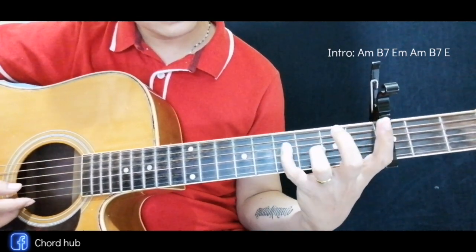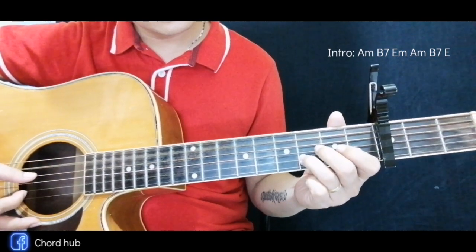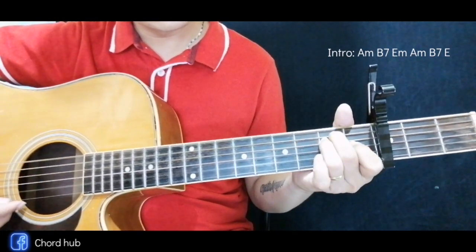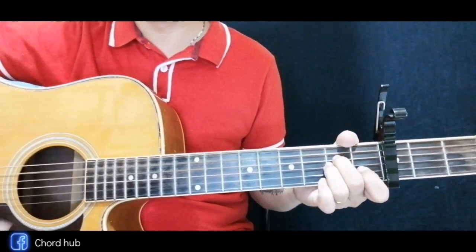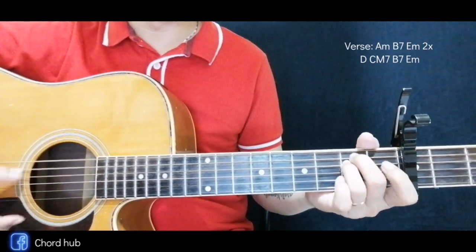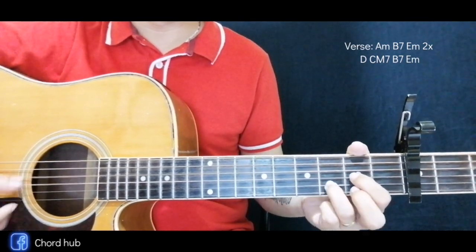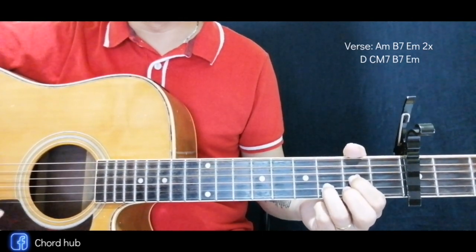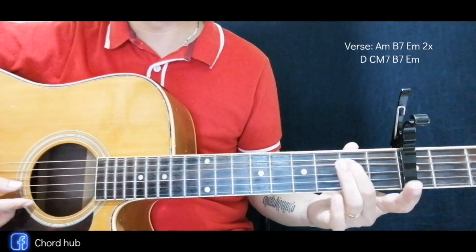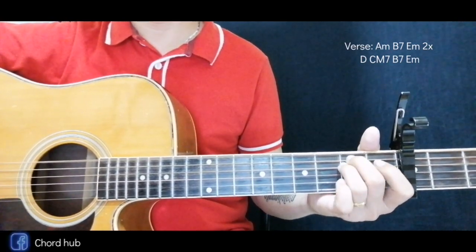We'll start at the verse. For the verse, it's still the same: A minor, then B7, and E minor, but this time we're going to play these two times. Then next is the D — you can use this one without the middle one — then C major 7. C major 7 is like this, start here at the third fret. Next is B7, and last is the E minor.